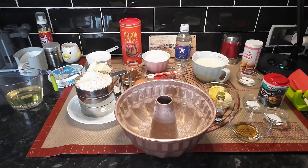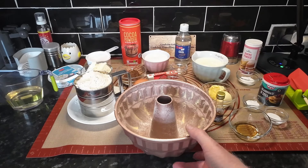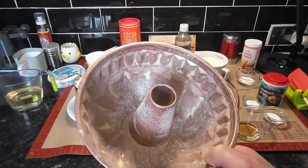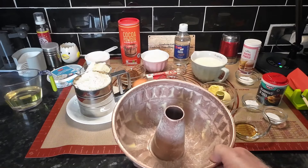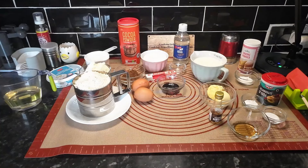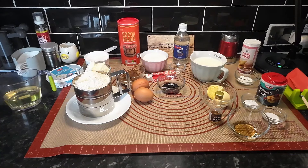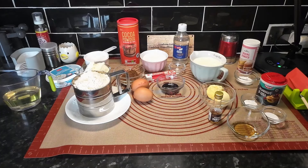Hello everyone, today you can see what's in front of us - it's the bundt cake tin. Wendy's greased it and put flour on it to stop it sticking. There are that many ingredients, I think we'll go through them as we go along, but I will put the ingredients in the description. This is going to be a red velvet bundt cake.